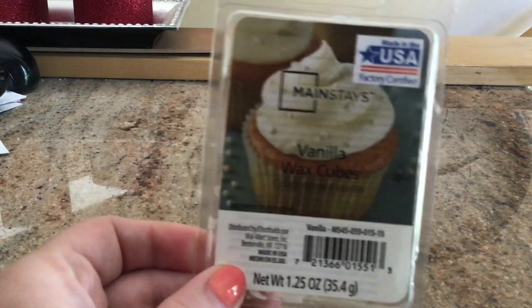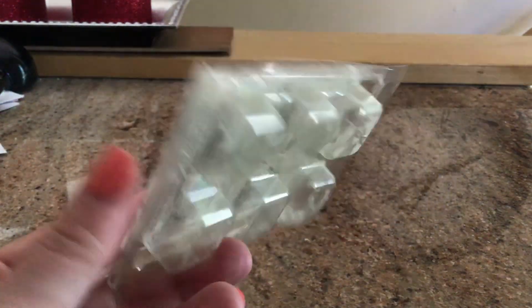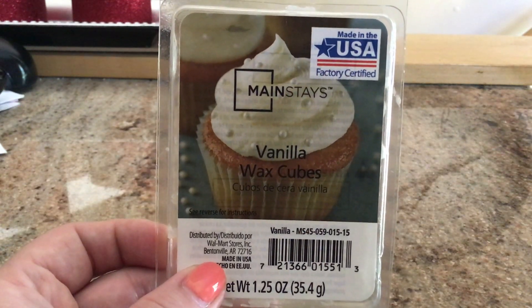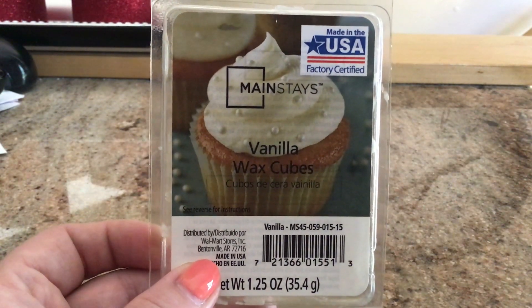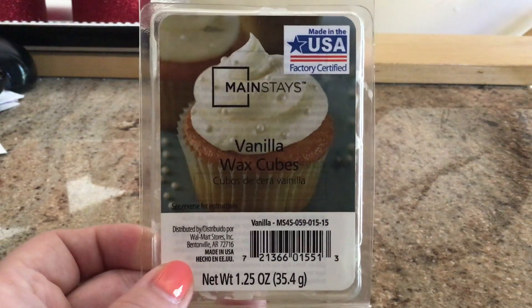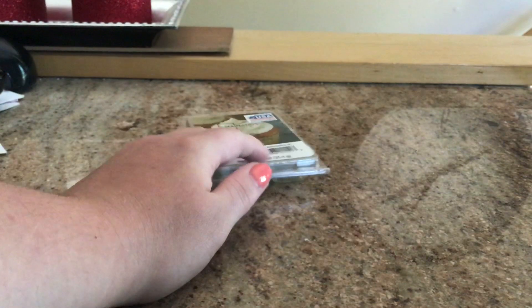Starting off with my clamshells. I have the Mainstays Vanilla. These are a lot shallower than the Better Homes and Gardens ones, but they're a lot cheaper — only $0.97 or $0.93, something like that. I actually really enjoyed this. I didn't like it by itself, but I really liked having it to either mellow out or blend with another scent. It's a great blender to tone down scents that aren't really great, or just throw in if you want something a little creamy. For a cheap price, I really like to have these on hand. I already have another one in my stash because I don't want to be without it.